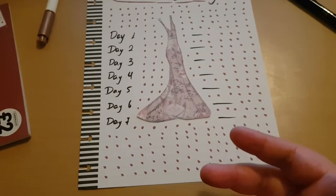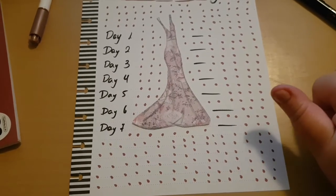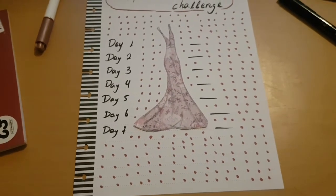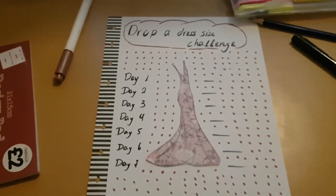I'm going to link the challenge because it's a very good workout, but you go out of breath. It is seven minutes though. I don't know if I'm going to drop a dress size, but I really needed to do some exercise — it's very tiring. I made my spread and I've already done three days now that I'm recording this.